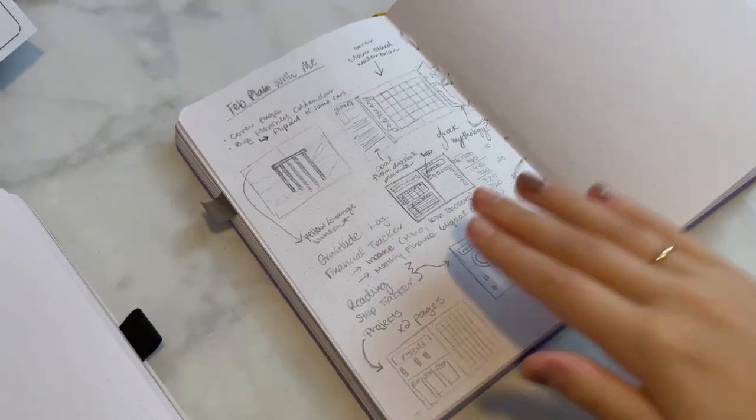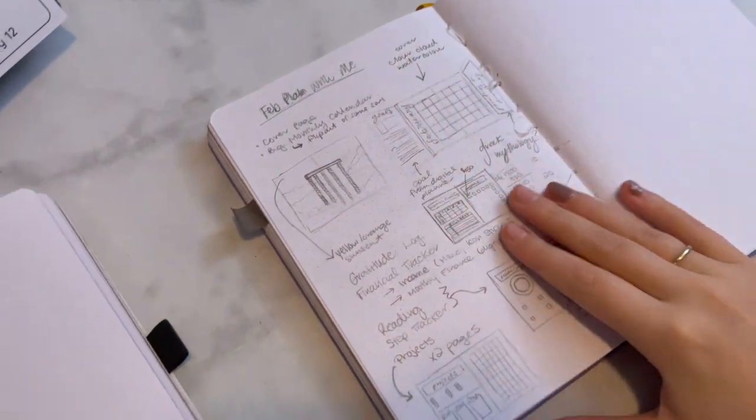Hello, so we're gonna be doing some evening studio vlogs. I am going to be doing my February plan with me in my journal this month, and I have it all kind of penciled out already. I'm gonna flip open and kind of show you the layout. So this is what I'm working with for my February plan with me.